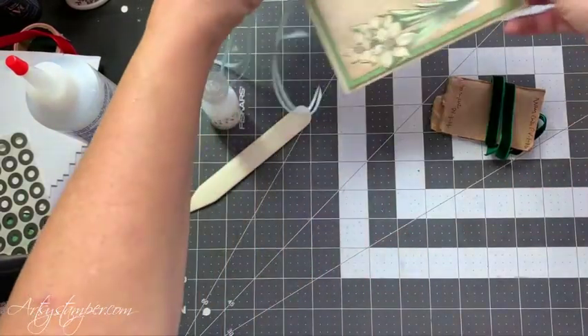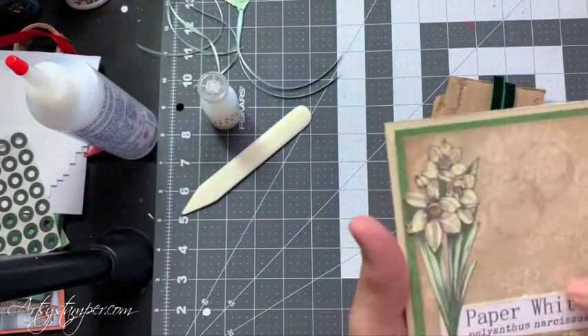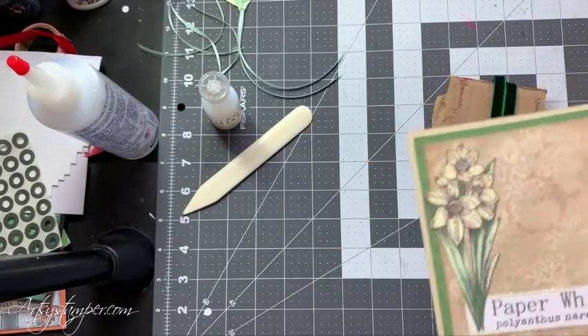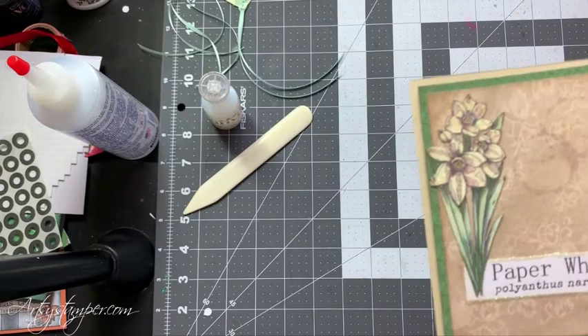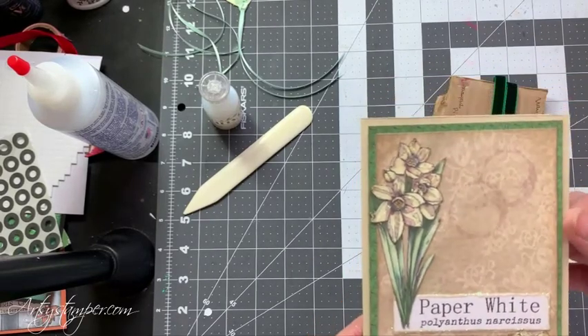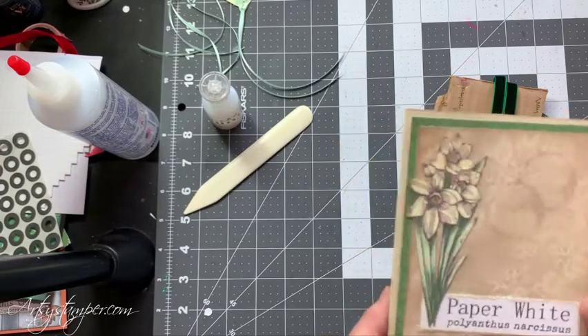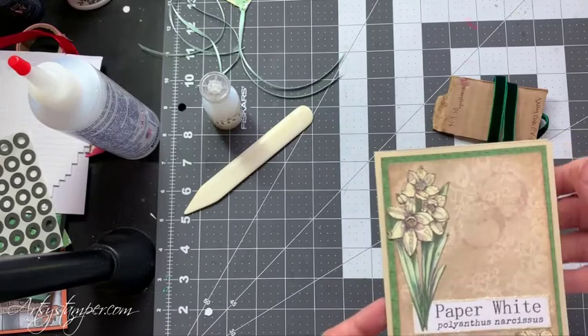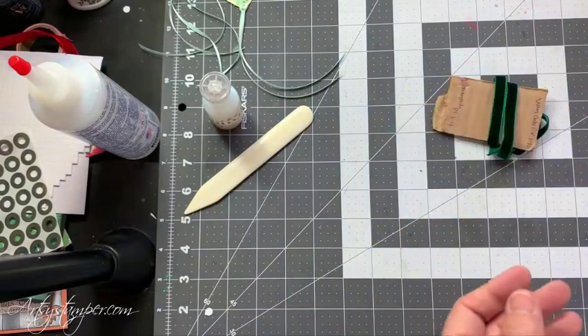So here's one using the background paper from the Tea Room set. The group I have on Facebook called the Artsy Crafter Addiction — there are freebies there, and this background paper is one of them. So you need to go check that out. So this card is done, and that's going in. That's done — check that off.